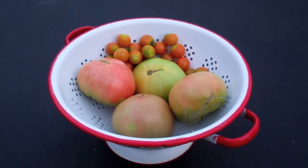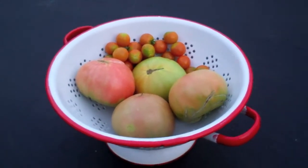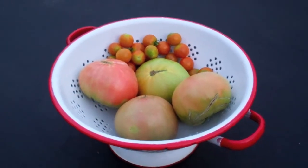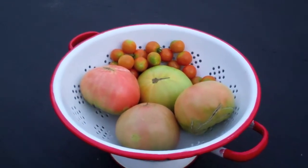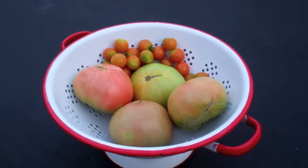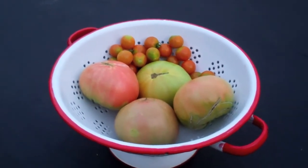Hey guys, just a little tomato quick tip for you. I've been growing heirloom tomatoes for the last couple years and one of the challenges with heirloom tomatoes is that they're a little bit more delicate than some of the ones you find in the grocery store. The ones they grow for grocery stores are meant to be transported and durable, but flavor, texture, color, and nutrition are things they don't care about at all.